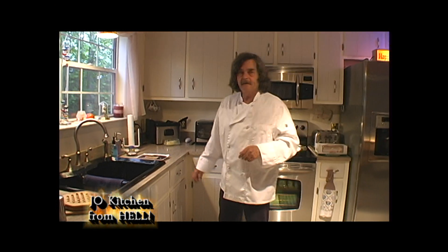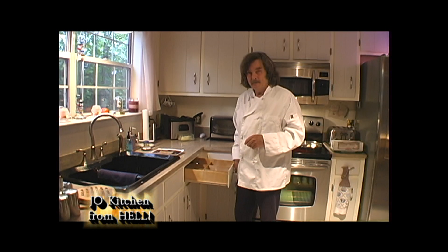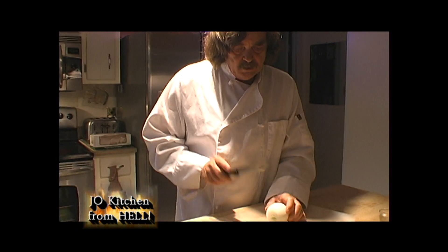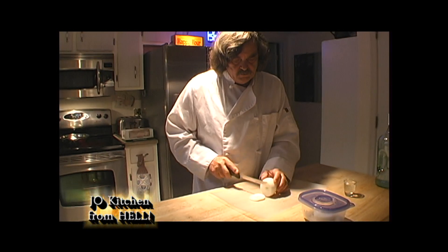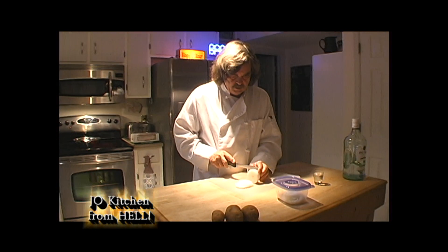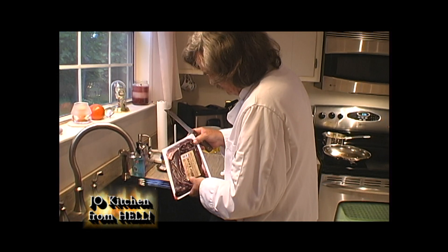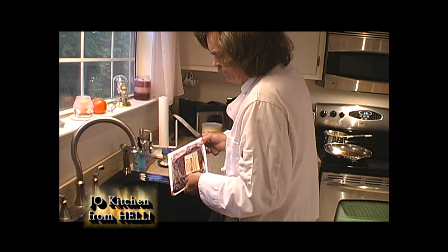Welcome to the Jail Kitchen from Hell, and I am in a pissed off mood today. Everything I touch turns to f***ing... You know onions cook down, so I'm cooking up a lot of onions.